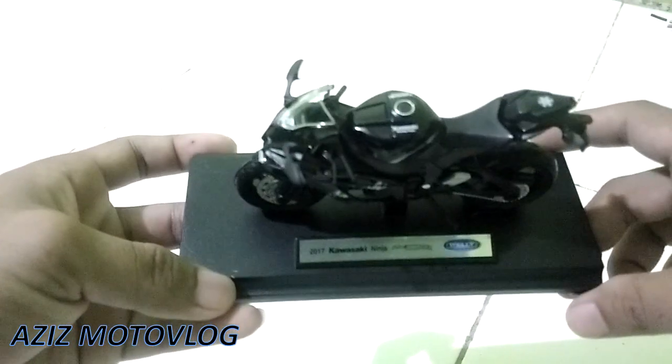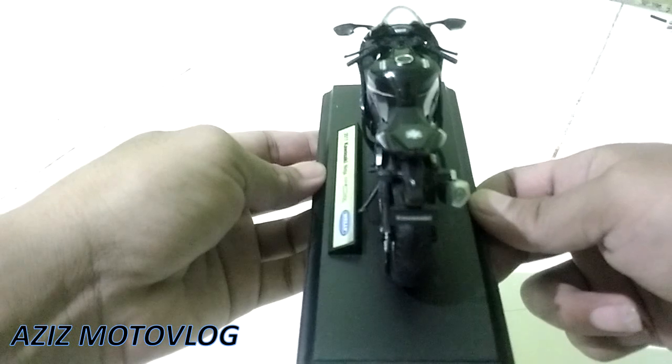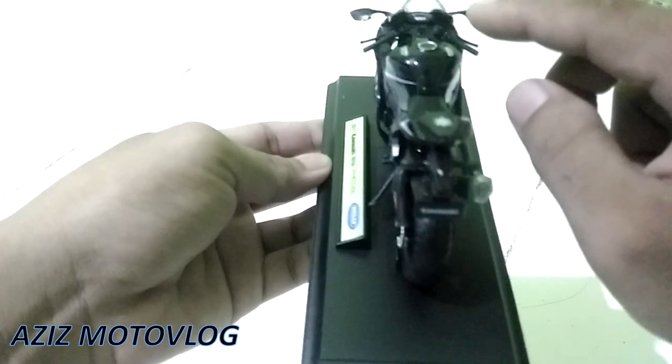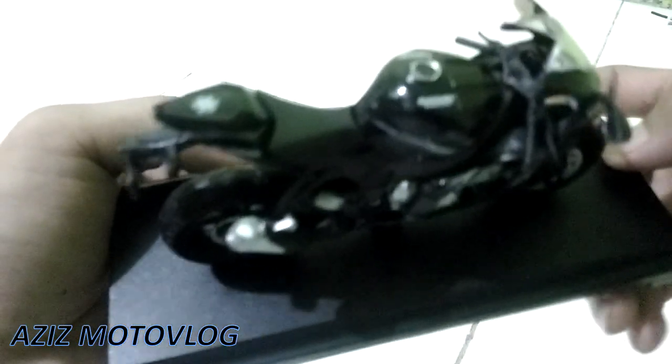Ini dia teman-teman die-cast Kawasaki Ninja ZX10R, sudah saya keluarkan dari kardusnya. Ternyata cukup mantap ya, benar-benar keren banget sampai detail-detailnya. Salah satunya di bagian speedometernya itu mirip banget sama bentuk aslinya. Untuk detailnya hanya semacam cetak saja ya, tidak ada kaca, hanya visor. Spionnya juga bagus, memantulkan seperti spion asli, keren banget.